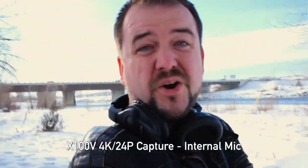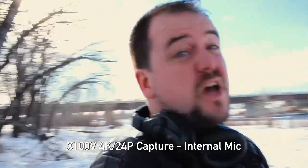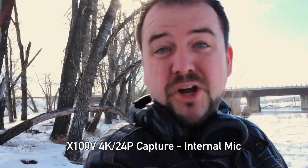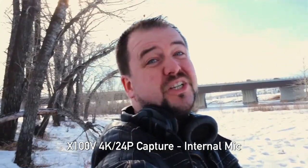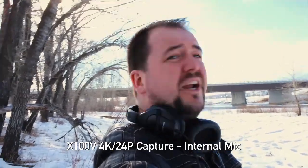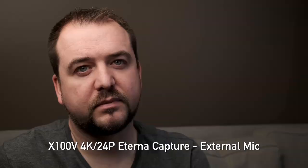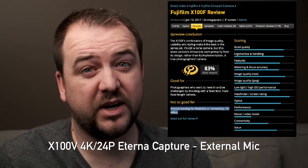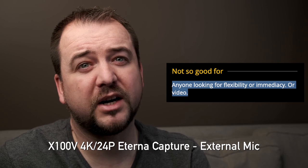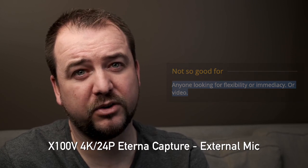The X100V has some interesting video features, so Jordan takes over. Jordan here to talk about using the X100V for video. This is actually a poorly thought out test — this is not a vlogging camera. We have no IBIS, a 35mm lens is not terribly wide, and on top of that we don't have a fully articulating screen so I can see what I'm shooting. Also, it's kind of chilly, so let's go inside.